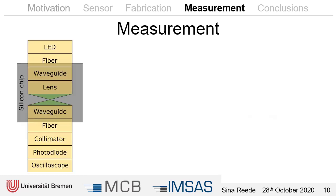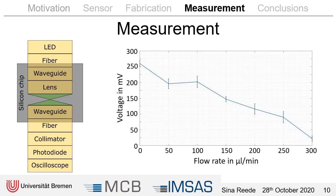For the optoelectronic readout you can see here the optical path. As a source we used an LED laser with a wavelength of 530 nanometers. Then you can see all the chip-integrated parts we already discussed, and at the output the fiber is coupled to the photodiode using a collimator. The photodiode transduces the signal into a voltage which is measured with the oscilloscope. In an example measurement, we applied flow rates between 50 and 300 microliters per minute and the voltage dropped from about 260 millivolts to 22 millivolts.